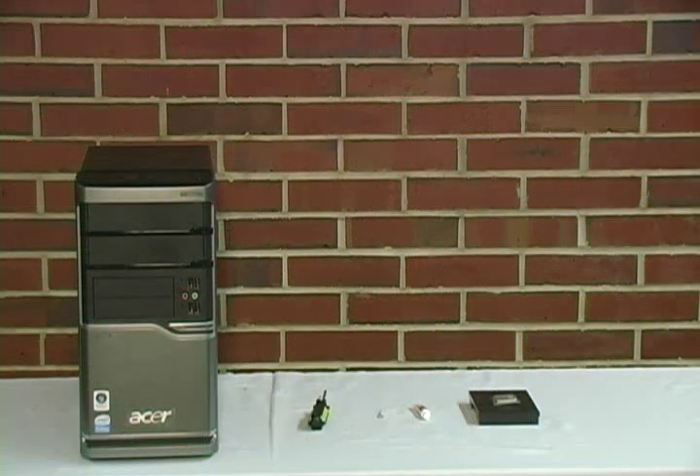For this installation, we will need the computer, the screwdriver, an alcohol pad, thermal compound, and the processor.